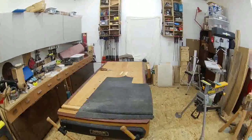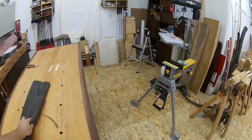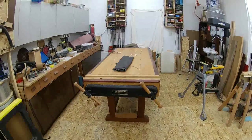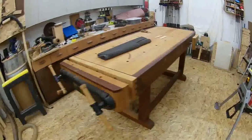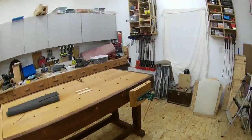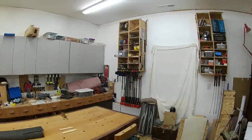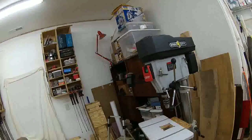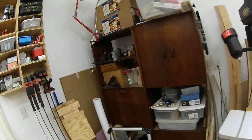Over here I've got my bench — super nice bench. I did not make it; I purchased it from a gentleman who had made it. It has a Veritas twin screw vise and then a single screw vise over here. I've got clamps hanging from these storage cabinets.